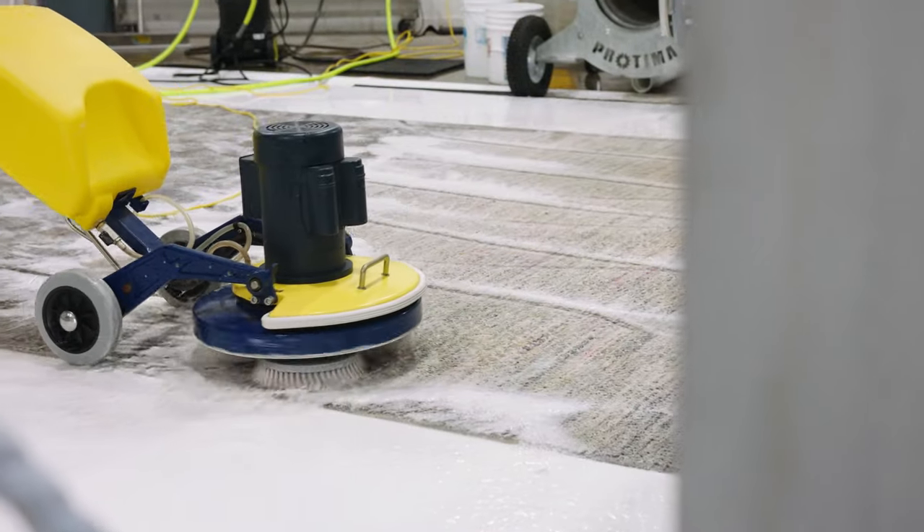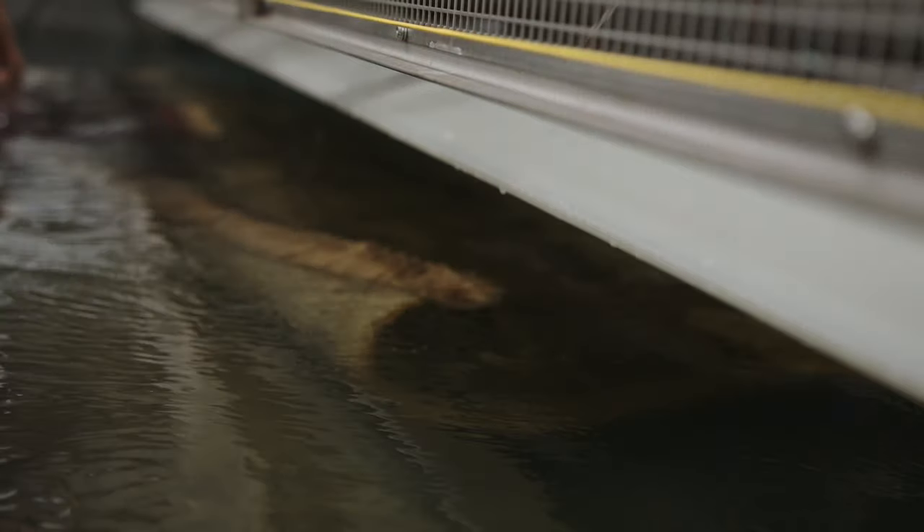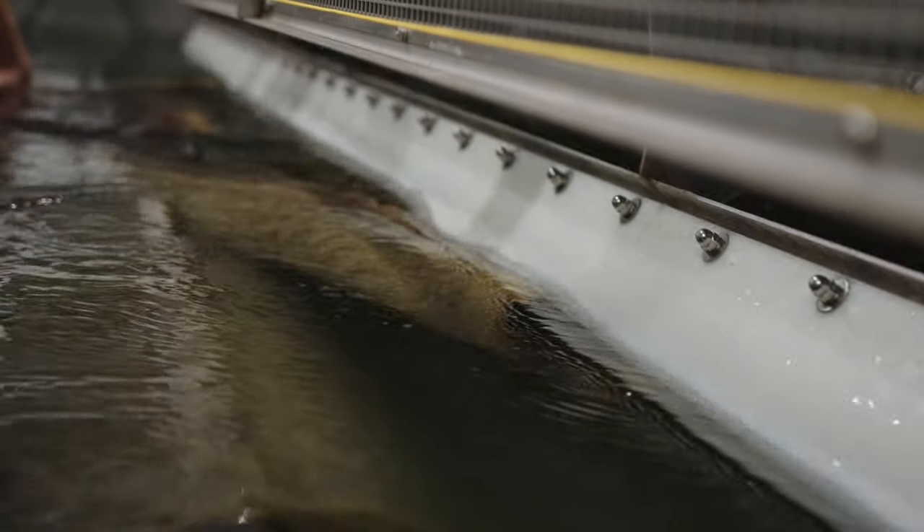We have a large thousand-gallon mechanical bathtub. Some rugs we actually pre-soak in our bathtub — rugs that need a lot of water and a lot of rinsing.